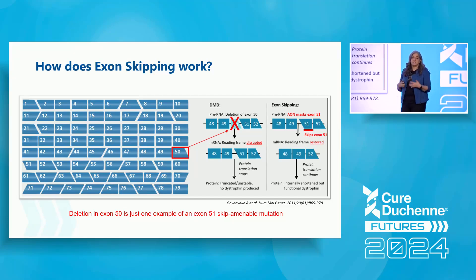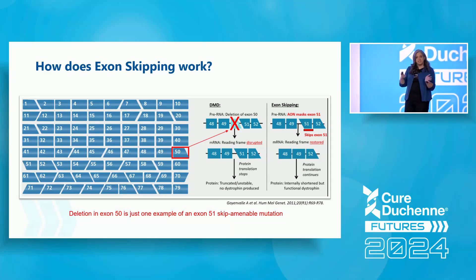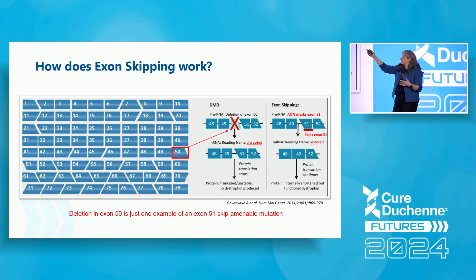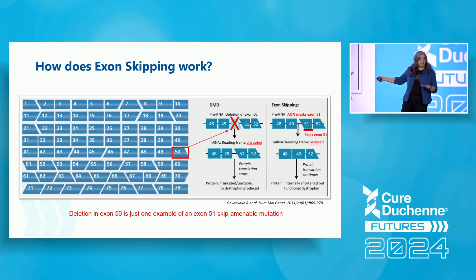What exon skipping tries to do is skip an additional exon. In this case, if you have a deletion in exon 50 and we also skip over exon 51, you can see that exon 49 matches up with exon 52 the way it's supposed to. The reading frame is restored, giving you a protein that goes from 1 to 79, just missing those two exons in between.